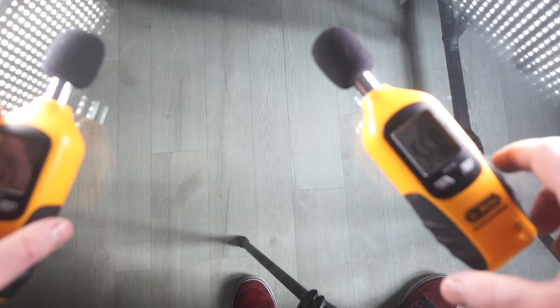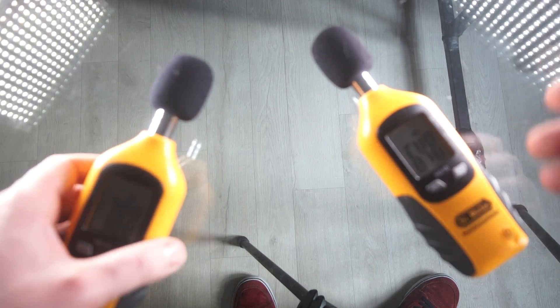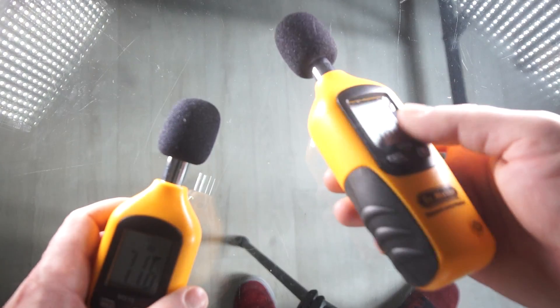So I wrote a review on Amazon and said it's kind of good enough — it seems to be accurate. I think I'll keep it even though it won't turn off.